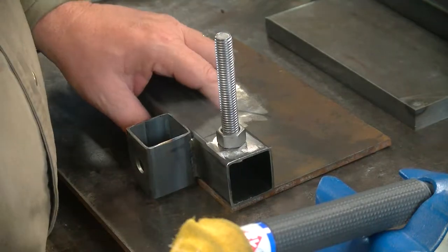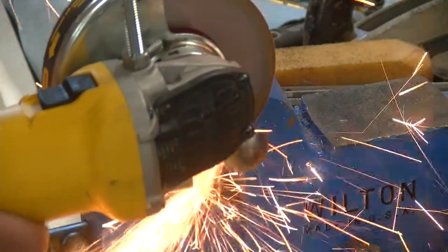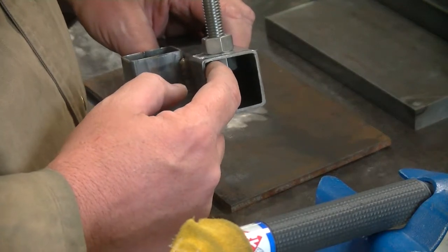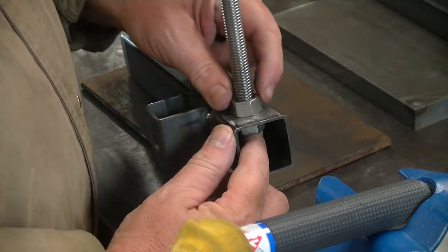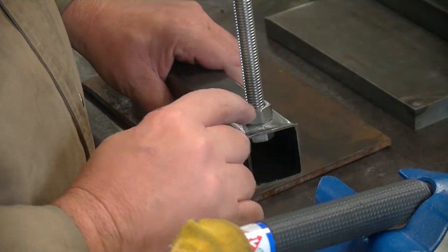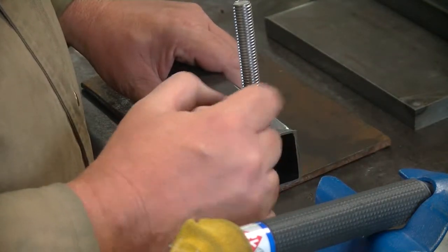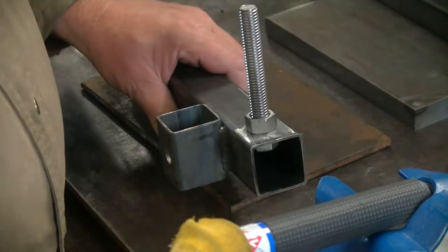Cut the head off that carriage bolt. Got one nut on the underside here, then pulled another nut down across the top. What we're going to do is we're going to tack weld this nut in place. Then we're going to remove these two pieces and then we'll final weld it in there.